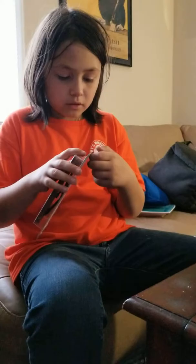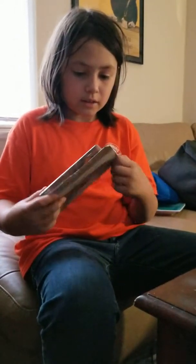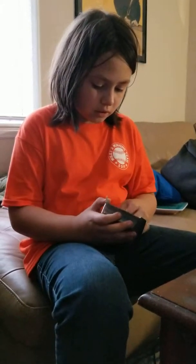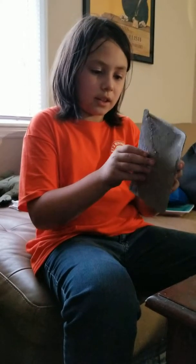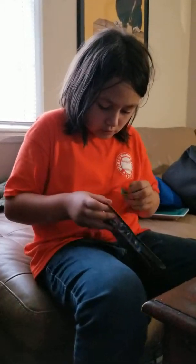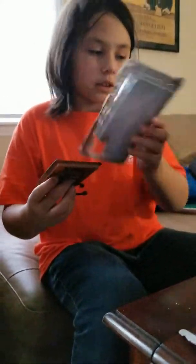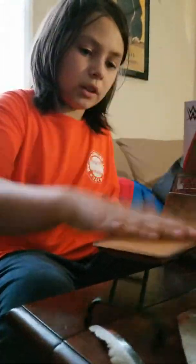That would be amazing. As Matt Hardy would say, it would be wonderful. Which, it is. This is very wonderful. If only I can get this out of its darn package. All right, I just got it out, and that's a table that breaks in three.